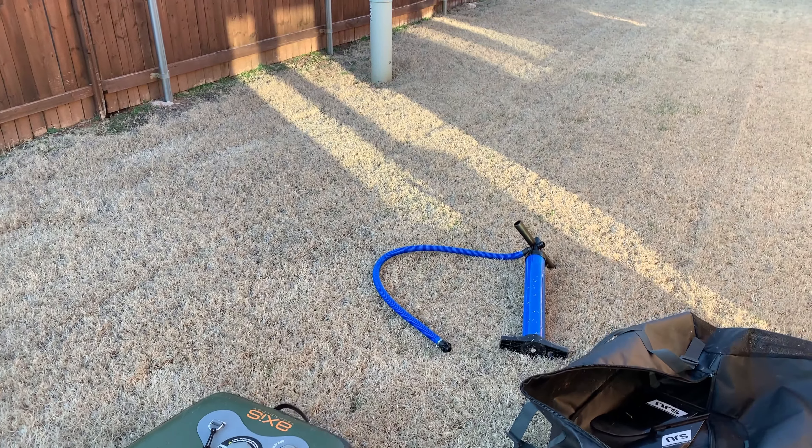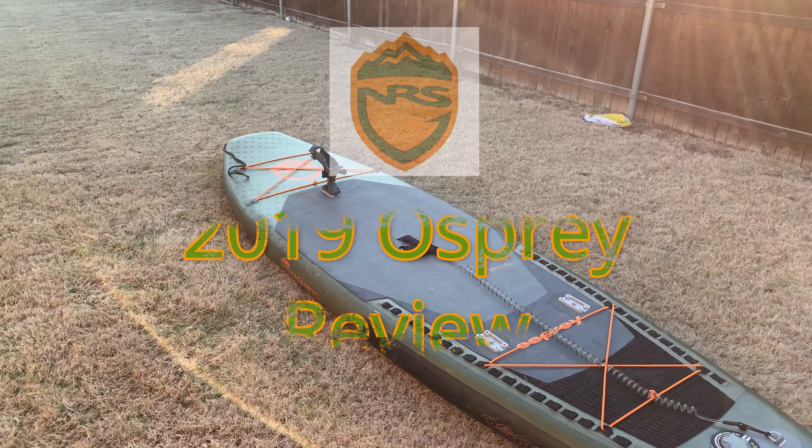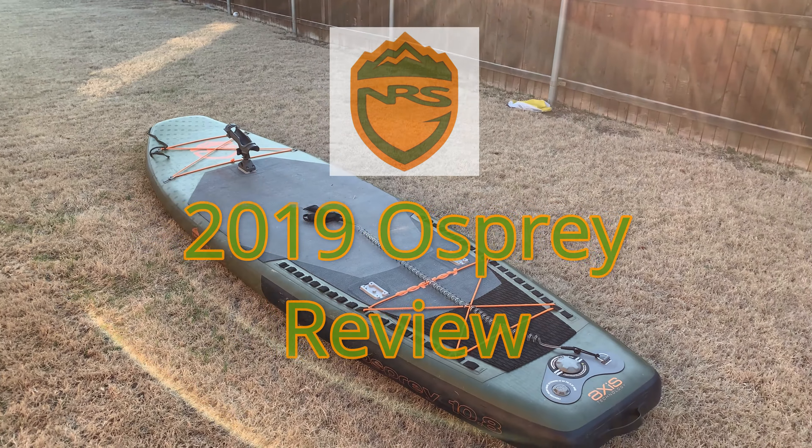Hello YouTube! This is my review of the 2019 NRS Osprey.